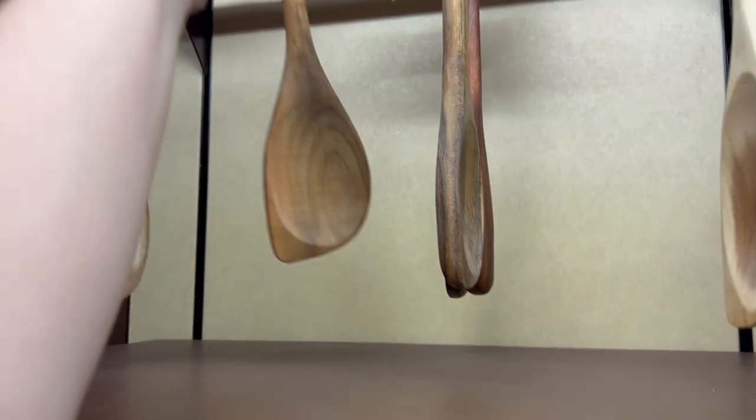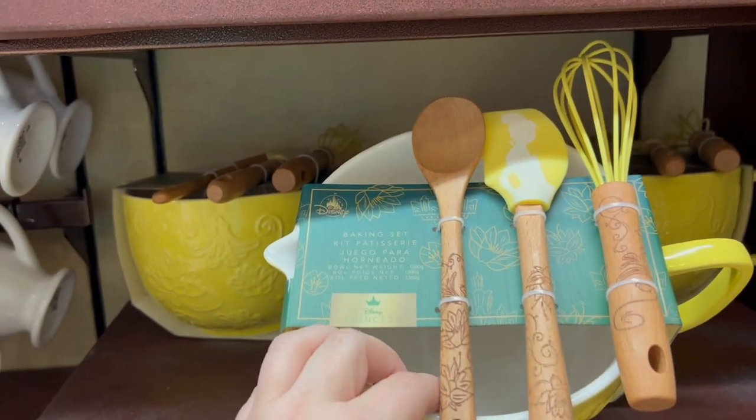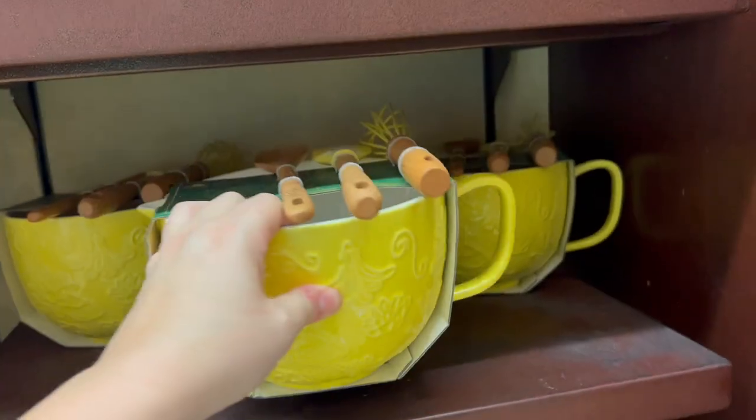It looks like you can also buy just the wooden spoon without the whole baking set for $14.99. They also have this gorgeous Tiana baking set, which comes with the three spoons and the mixing bowl for $49.99.